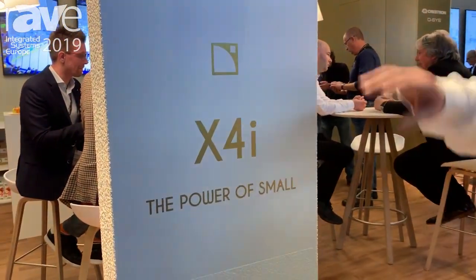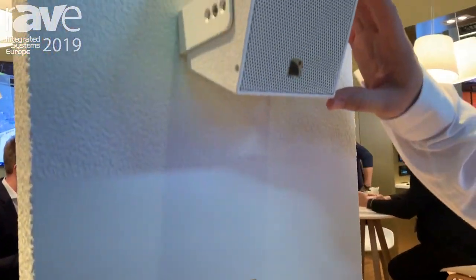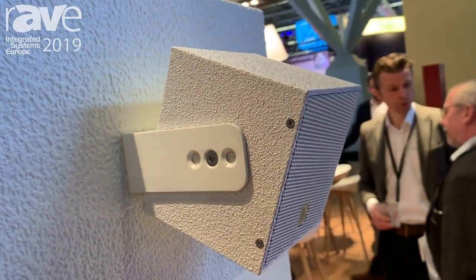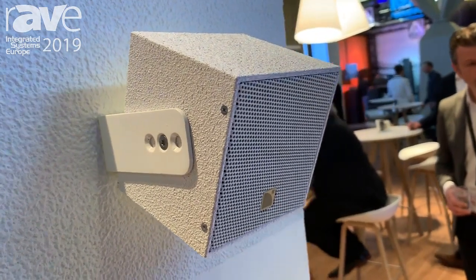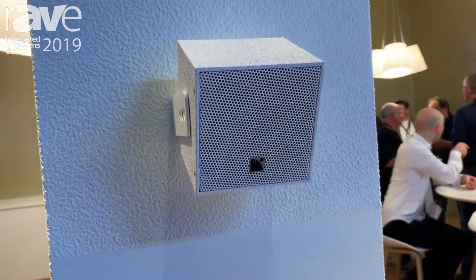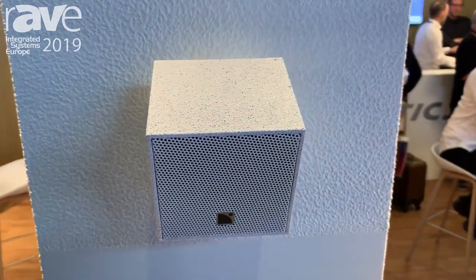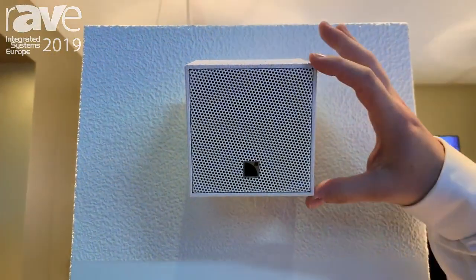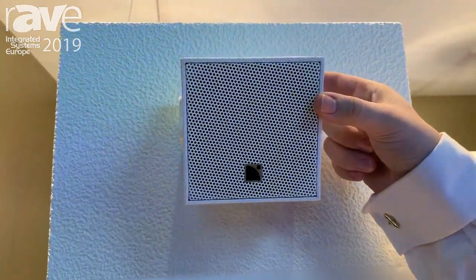Hi, I'm Benjamin from Elacoustics, and today at ISC 2019 we're announcing our brand new loudspeaker enclosure. It's called the X4i — it's the smallest speaker we have, with a 4-inch low frequency driver and a 1.4-inch high frequency driver. It's very small: less than 12 centimeters in height and width, and less than 10 centimeters in depth.